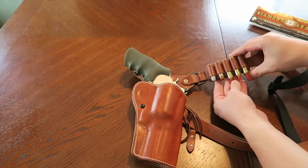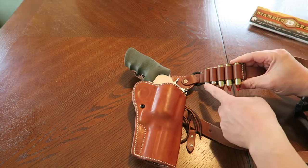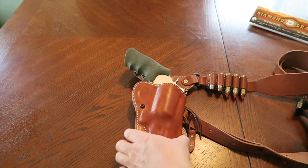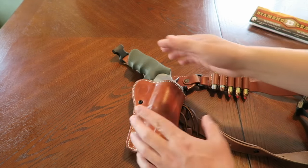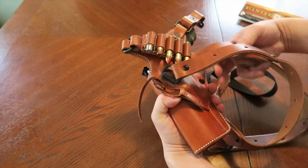The strap is adjustable. On the loop loader right now I've got a 460, a 460, a 460, a 454, and a 45 Colt. Let me show you what this looks like on my person.